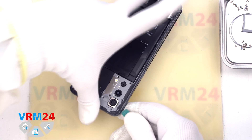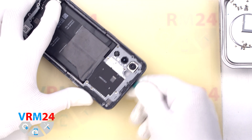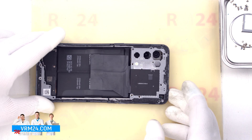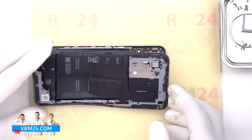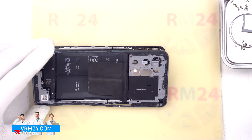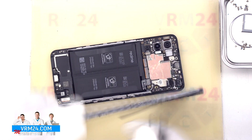We should also be careful in the area of the side buttons, because the buttons are physically located there. So we carefully detach the middle cover. In our case the cover is still held in place by a small piece of tape. And we remove the cover to the side.